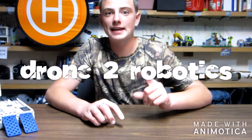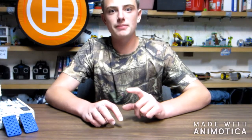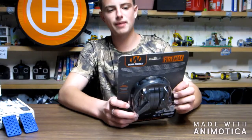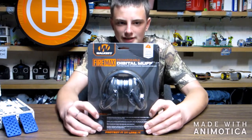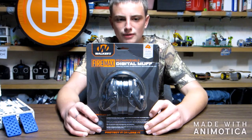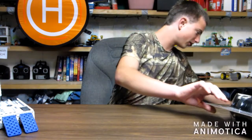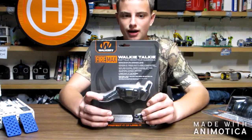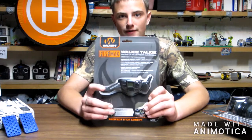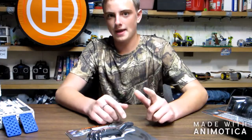Alright folks, welcome back. This is Drone 2 Robotics and today I'm going to be reviewing the Walker's FireMax Rechargeable Digital Earmuffs. They're for like the shooting range. You can get radio add-ons, which is what I've got here — the FireMax Walkie Talkies. I'm going to be reviewing both of these today, so stay tuned. We're going to go into previews and I shall be right back.